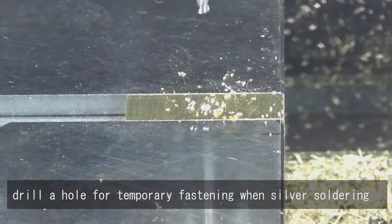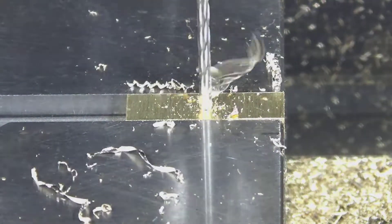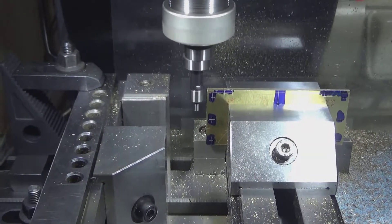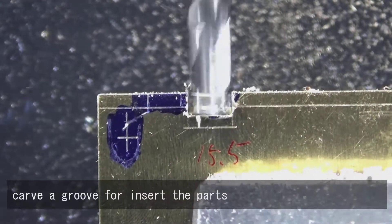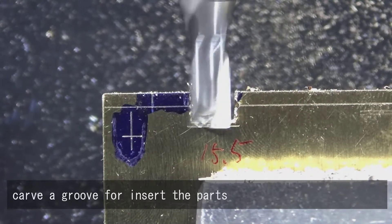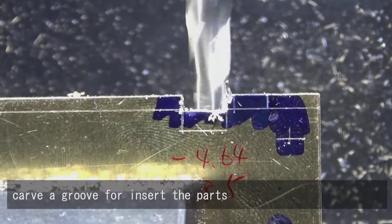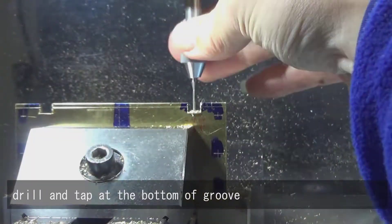Drill a hole for temporary fastening when silver soldering. Carve a groove for inserting the parts. Drill and tap at the bottom of the groove.